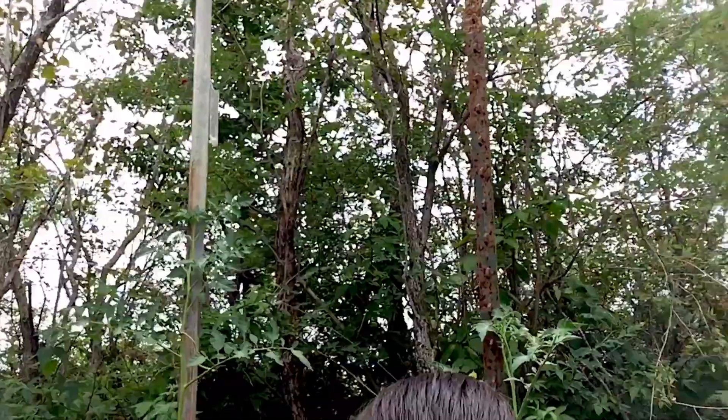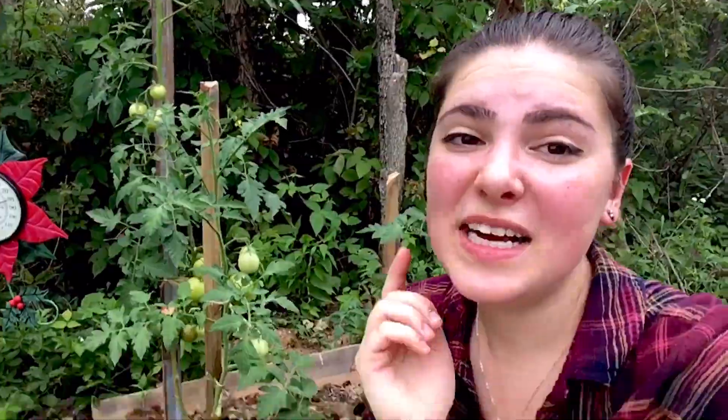One thing I am worried about is that once these guys start blushing and turning colors, the birds are going to be able to see them. I am surrounded by trees that birds live in — woodpeckers, blue jays, finches, you name it. They have a bird feeder so I don't blame them for being here, but I'm worried about my tomatoes because once the birds see them they will devour them.